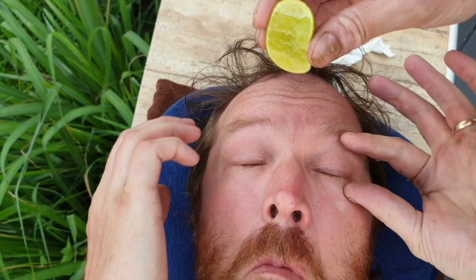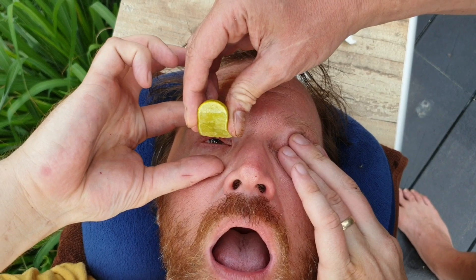Now I want you to move your eyeballs around and let that lime juice soak around — just let it soak. We're gonna do the other one at the same time. How do you feel? A little burning but alright. Keep that other eye open — good. Keep the other eye open, okay good.